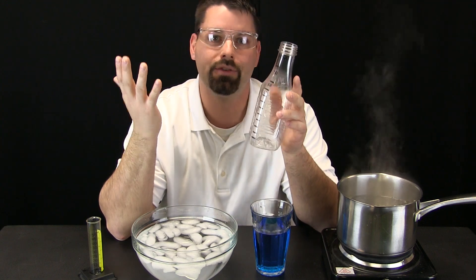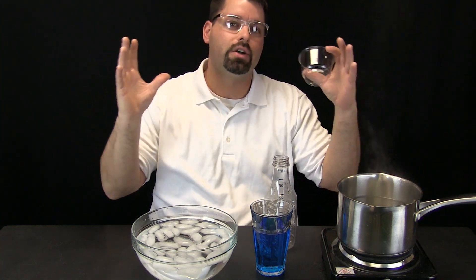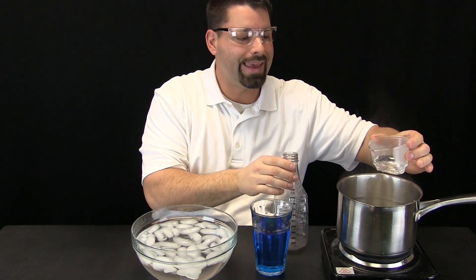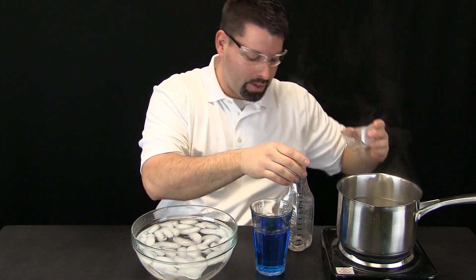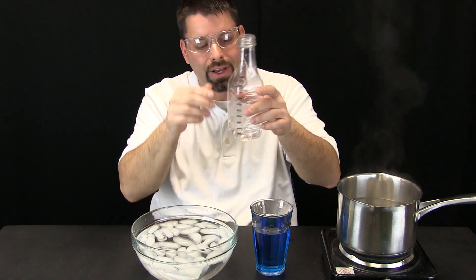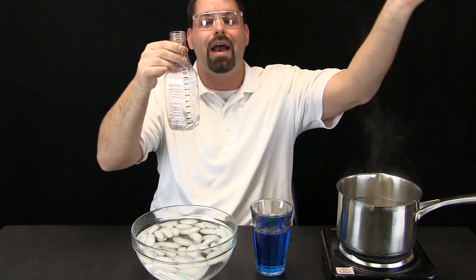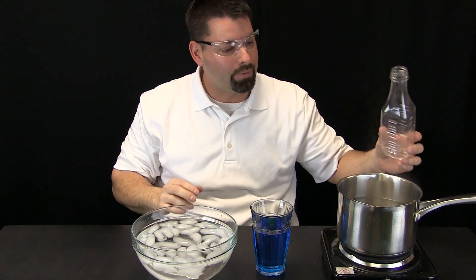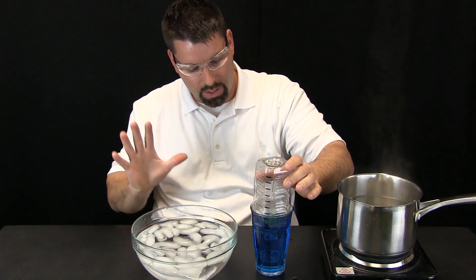Now I am ready to measure how much air expands or contracts. To do that, I am going to take a little bit of this really hot water and carefully pour it into my bottle — just enough to heat the air inside. The air inside is heating and expanding, going out of the bottle. When it has expanded enough, I will dump the hot water back out and quickly, upside down, put the bottle into the cup.